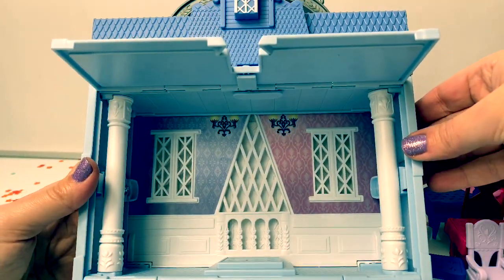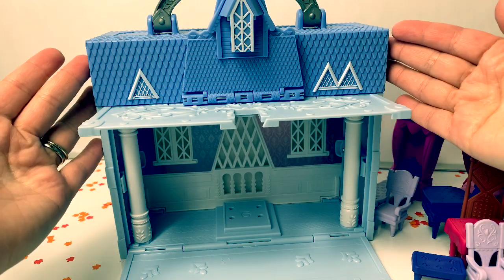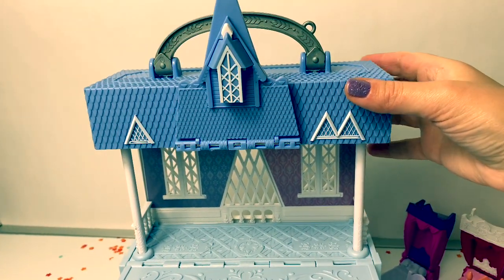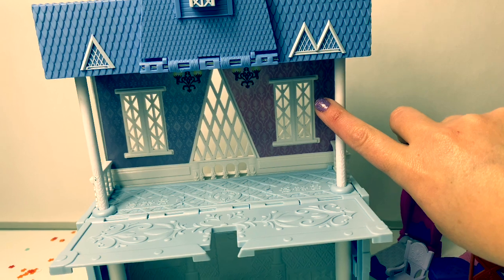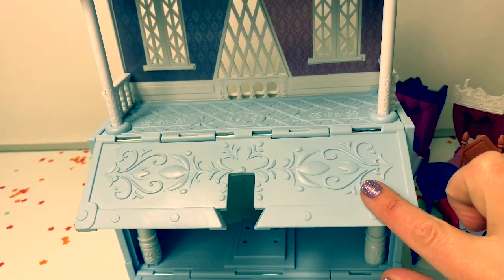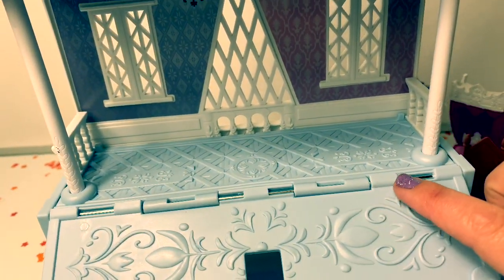Here's the inside of the castle. This castle can also get taller — now it's two stories. Here's the top floor and the bottom floor. Look at all these beautiful Arendelle designs on the floor. This is so beautiful.